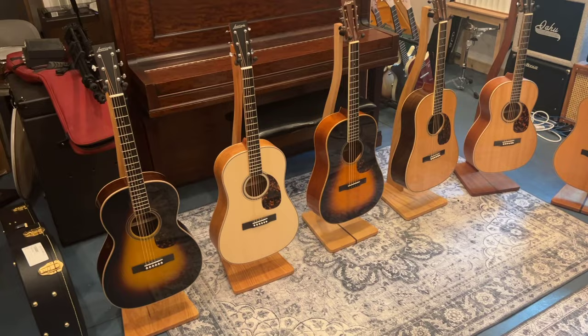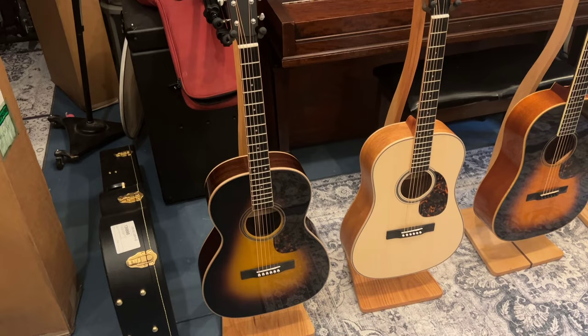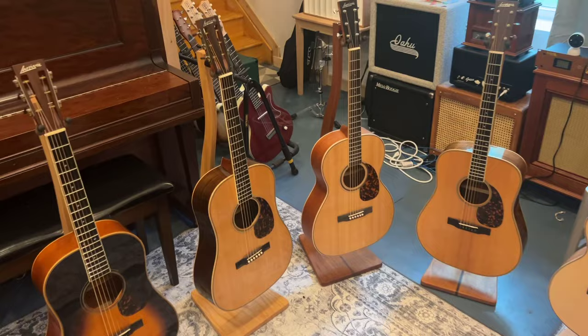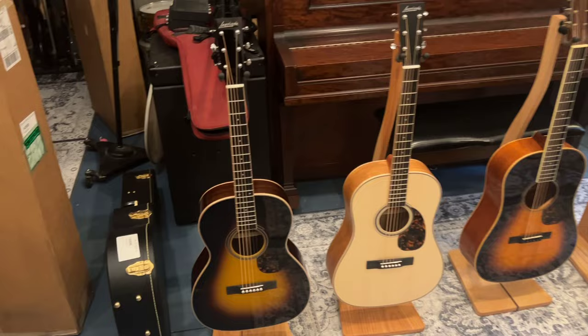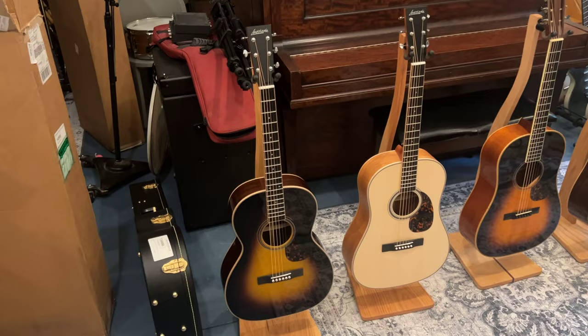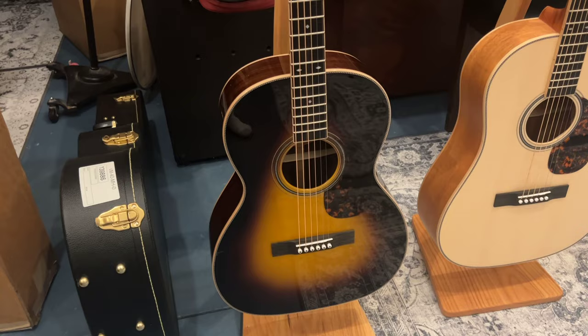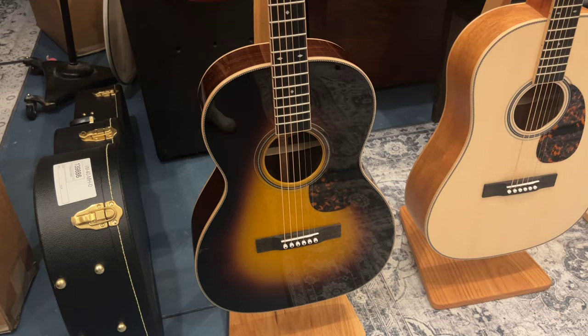This is what's called a 00044. A 00044 is based on the 00040, which is right there in the middle — I'll get to that in a second because that's not a stock 00040 either. The 44 is Larravee's way of basically upgrading the 40s and getting them pretty close to the 50s and 60s. There are some cosmetic differences, but there's no quality difference. This 00044 I've had upgraded on top of the 44 upgrades, which is basically a gloss finish with the Moonwood top and a sunburst finish.